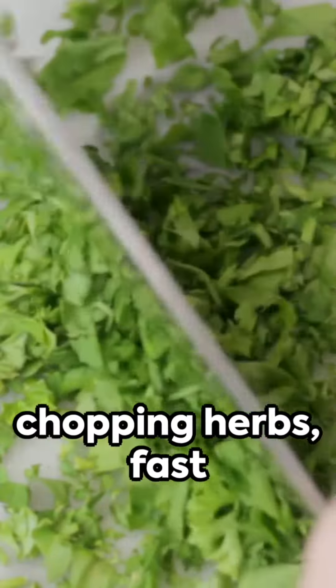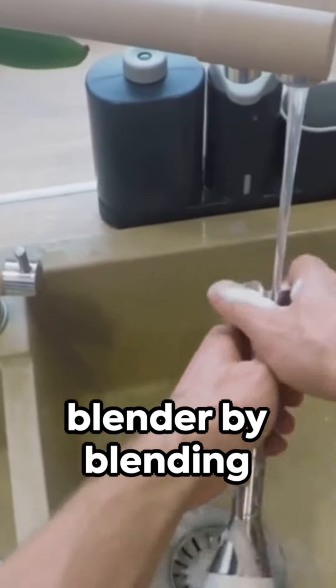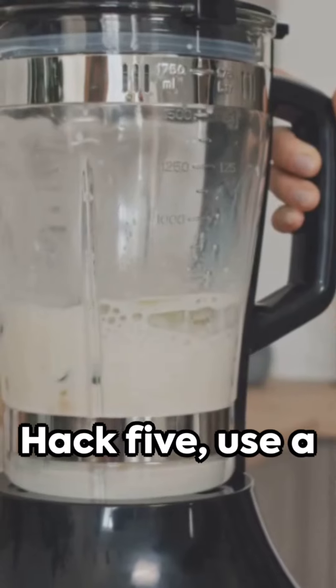Hack 3: Use a pizza cutter for chopping herbs — fast and efficient. Moving on to Hack 4: Clean your blender by blending soap and water, a real time saver.